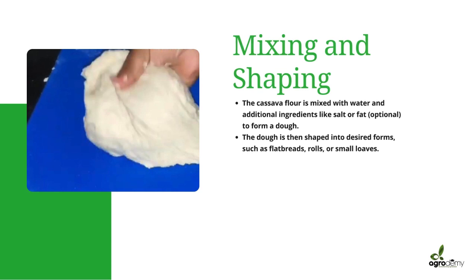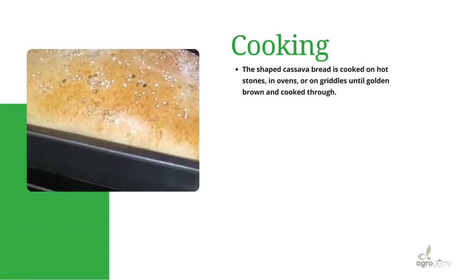Then comes the baking or cooking process. The shaped cassava bread is cooked on hot stones, in ovens, or on griddles until golden brown and cooked through. Thank you for coming to the end.